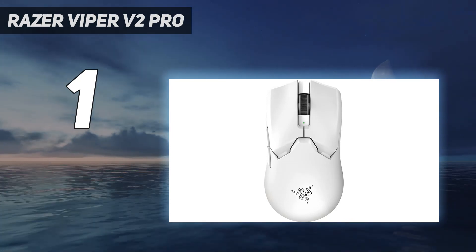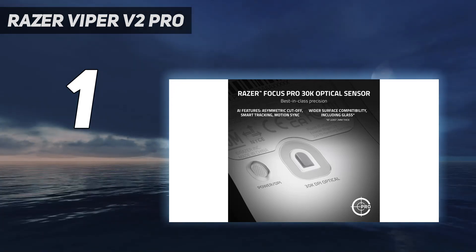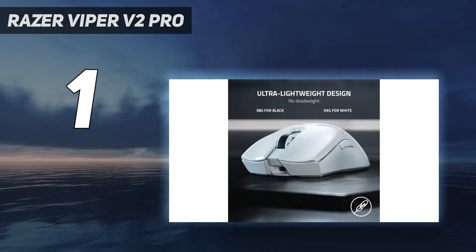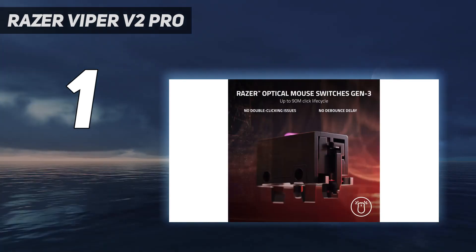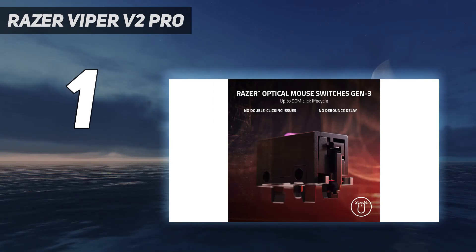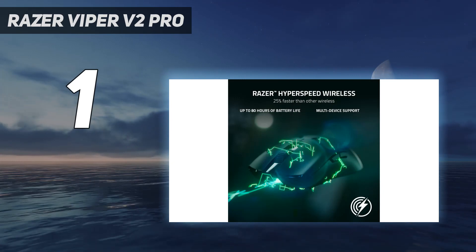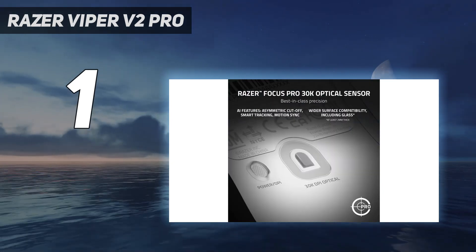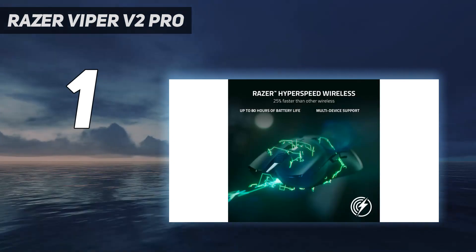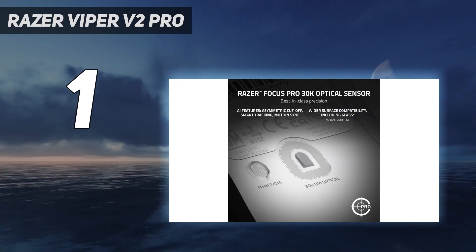While this version is much lighter, it has gotten rid of a few features that characterized previous models in the lineup. It now lacks rubber side grips, RGB lighting, and most notably only has side buttons on the left. If you're more interested in weight savings, you may feel these changes are for the best. If you're more a fan of the legacy features and don't mind a heavier mouse, now is a great time to check out the previous generation Razer Viper Ultimate, which is currently available for cheaper than ever.